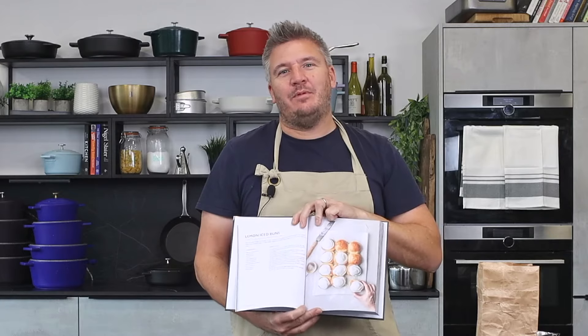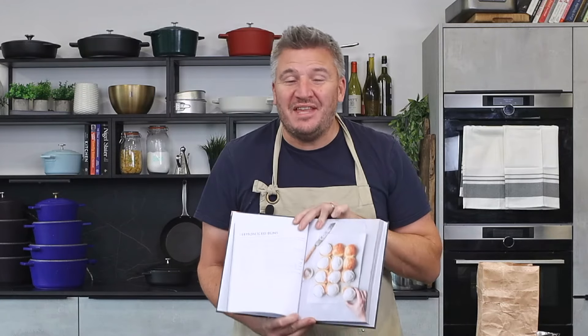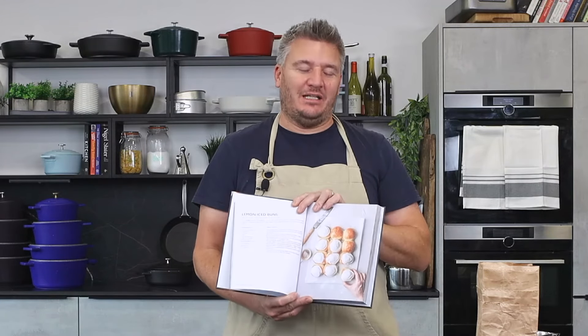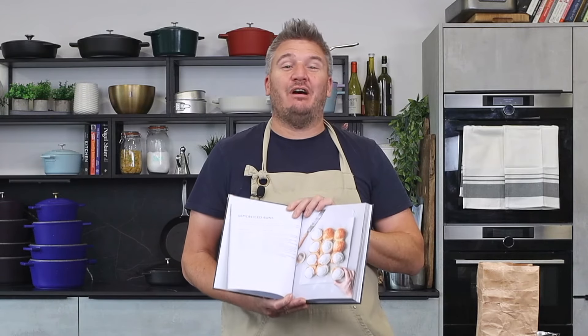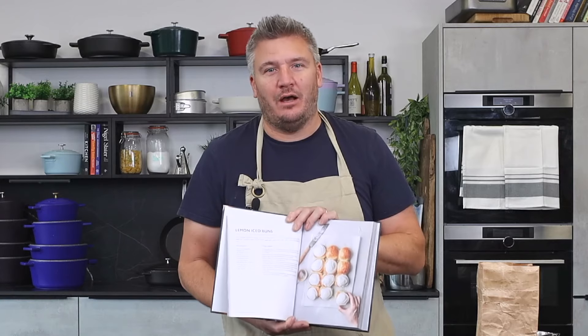Good morning and welcome to my kitchen. It is time for another episode. Today we are going to bake from the new book - the most delicious lemon iced buns. This typifies nostalgia for me. As a kid growing up we would eat lemon iced buns from the local bakery, so I thought I'd show you how to make them at home.